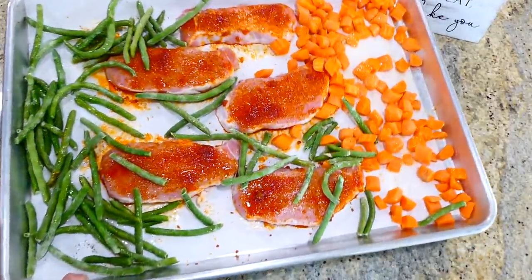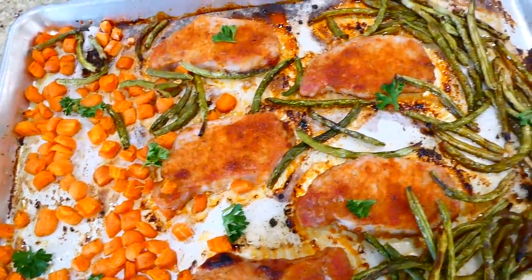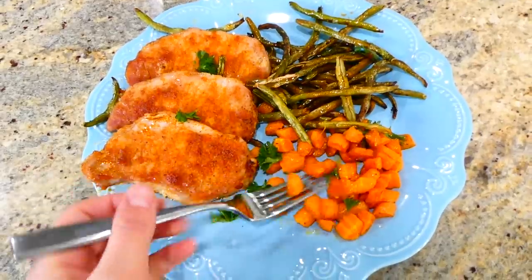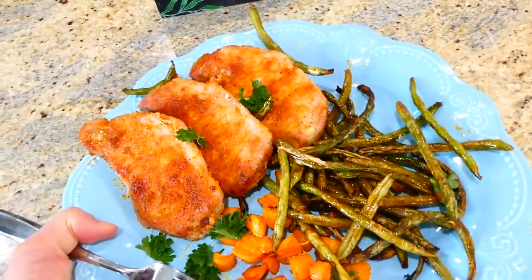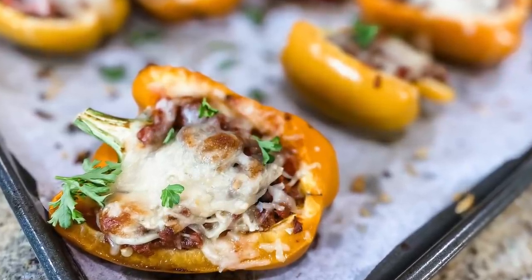Here is the finished product. I kind of forgot how much I love making carrots like this — I really need to make them more often. This is a really wonderful pork chop recipe and I think you'd enjoy it. Now these stuffed bell peppers make for a perfect weeknight meal, or you could meal prep them so easily.